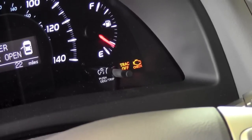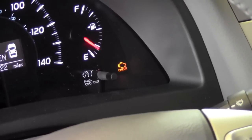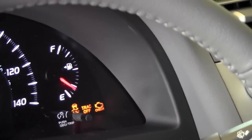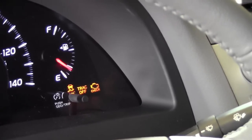Now when you see track off, if I press and hold that same button for five seconds, you will see a car with the squiggly lines. It says off and track off. That means your traction control and your vehicle stability control have both been shut off.